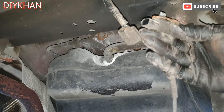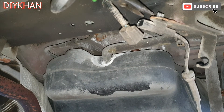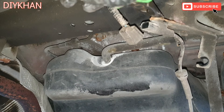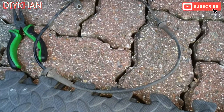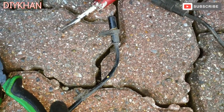What we need to do now is use long-nose pliers to squeeze this clip here to pull this block off. There we go friends, that's the old ABS sensor — the faulty one — out of the way.